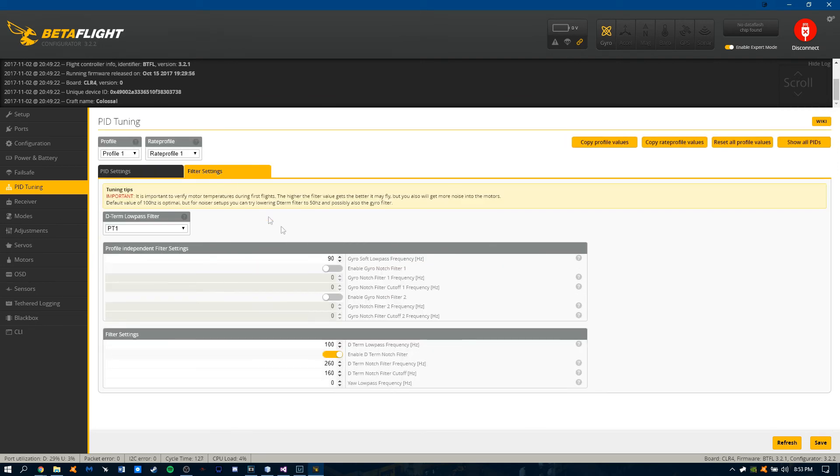As for filters, the gyro notch one and two I have disabled, and I'm running PT1. And that's about it.